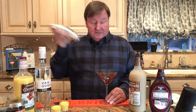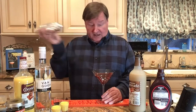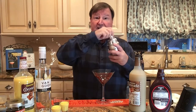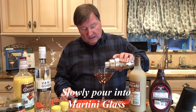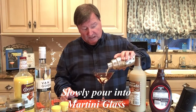So we're going to shake, and again, take our lovely chocolate martini glass, and then pour in slowly as not to disturb the chocolate design that you have created.